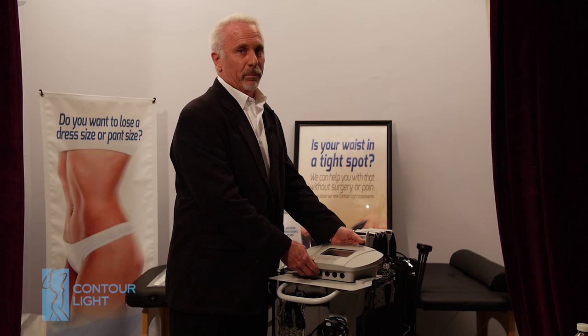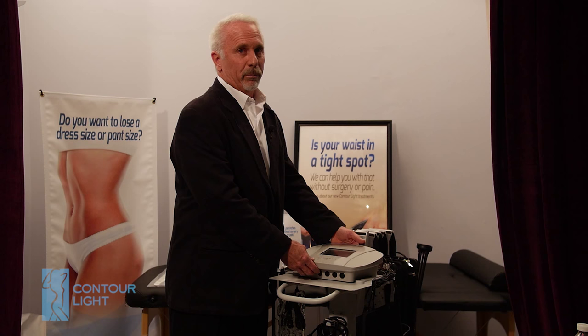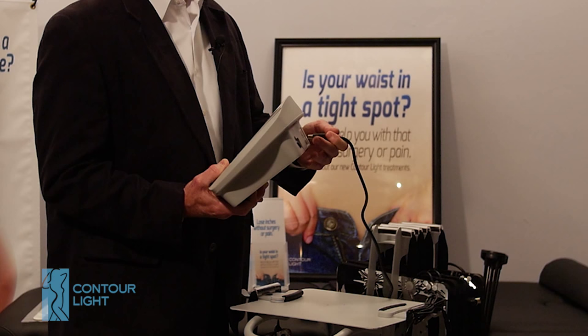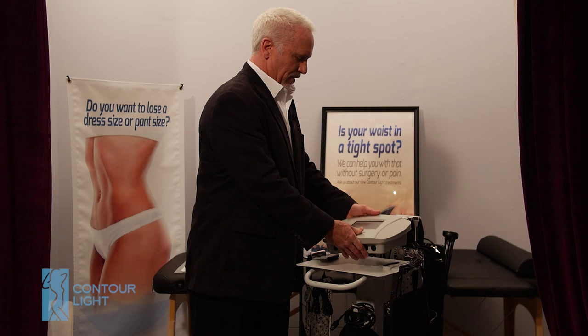In the box with the controller you'll get a power supply and the controller, and it's very easy to set this up. The power supply has a power cord that has a key on the top. On the controller there's a notch on the 12 o'clock position — you match the key on the plug to the notch on the socket.